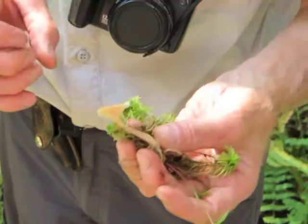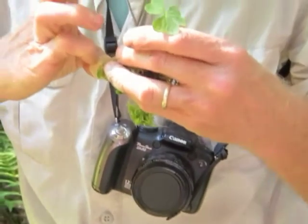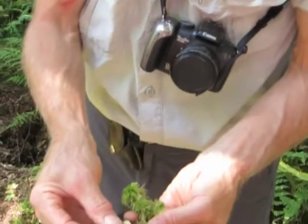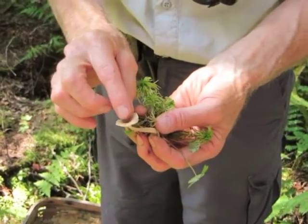Another Lactarius. But in this case, you've got two different features to separate it. First of all, you've got a cap that's not mucidous, not slimy — it's kind of lubricous.